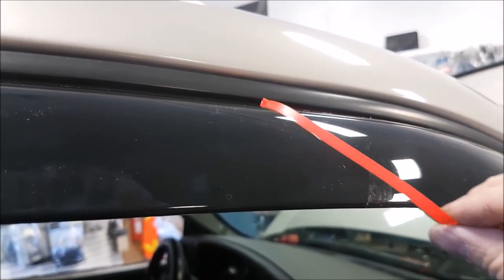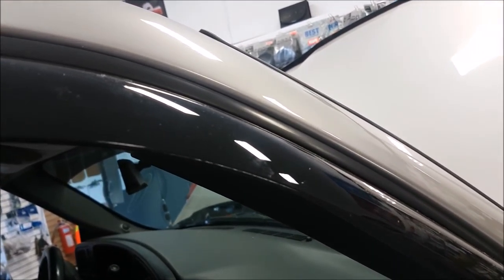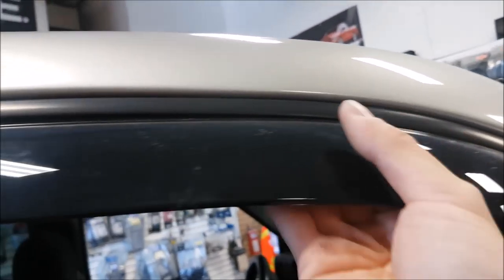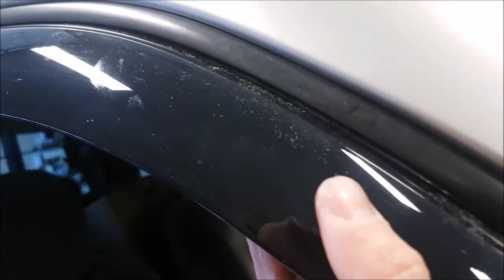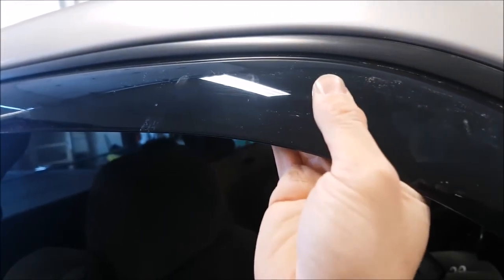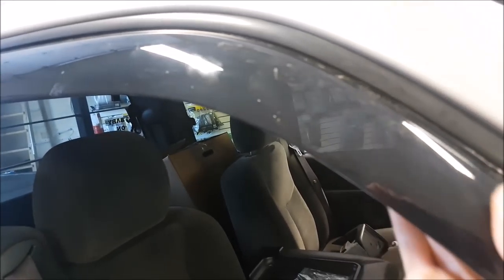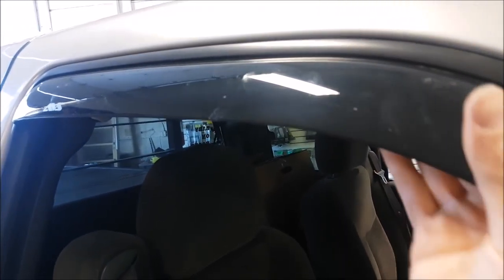Once I'm happy with the positioning, go ahead and remove the release film, work it in there, and roll the window up to help wedge it in. I'm also working my fingers on the inside and pushing down on the window molding to help work it in there. Take a little bit of extra time to work the material into the window molding so you get a lot longer life out of it.